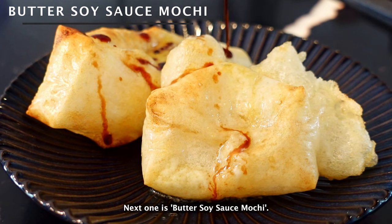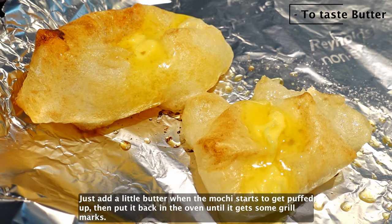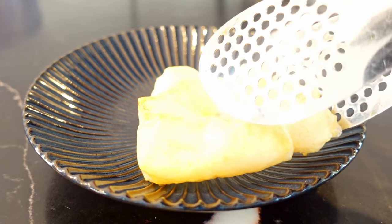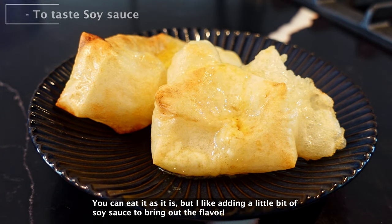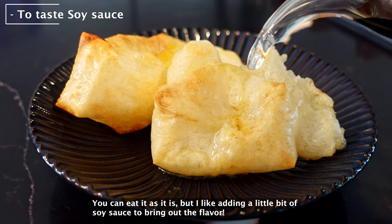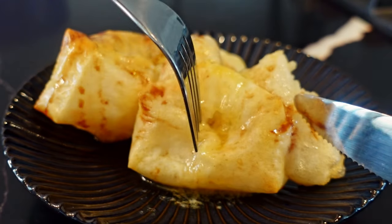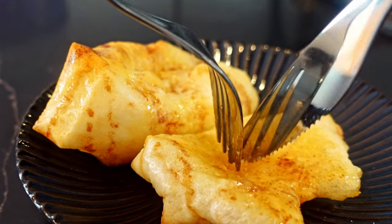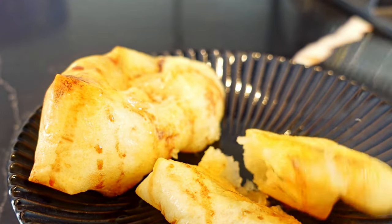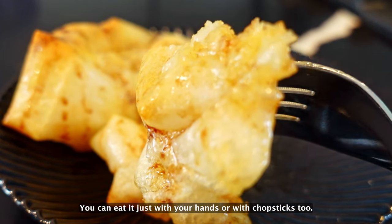Next one is butter soy sauce mochi — also a very easy recipe. Just add butter when the mochi starts to get puffed up, then put it back in the oven until it gets some grill marks. You can eat it as it is, but I like adding a little bit of soy sauce to bring out the flavor. Now let's cut it. So crispy, like a rice cracker. You can eat it just with your hands or with chopsticks too.